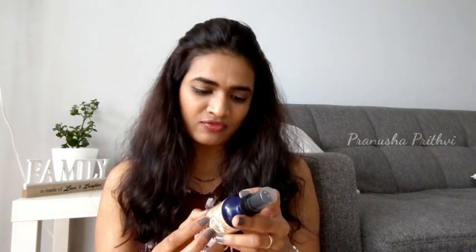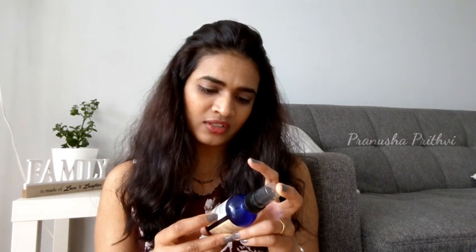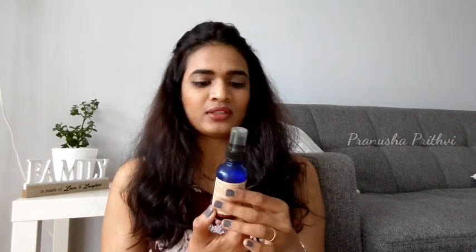The directions say: use as desired for skincare, massage, and aromatherapy. This is a pure essential oil. For ingredients, it just says certified organic rosehip oil — no other oils or ingredients are listed. It has also stated that it's a cold pressed, unrefined oil.